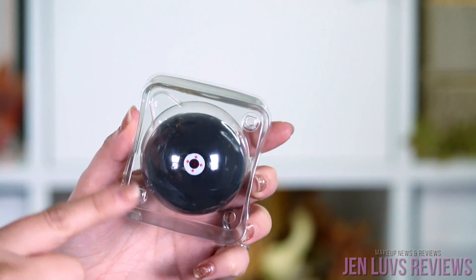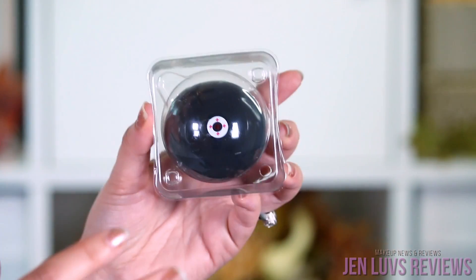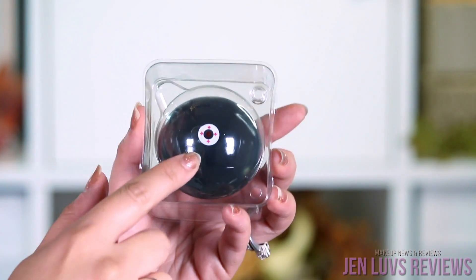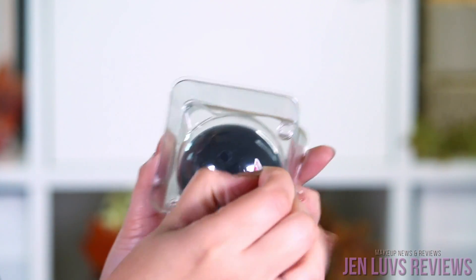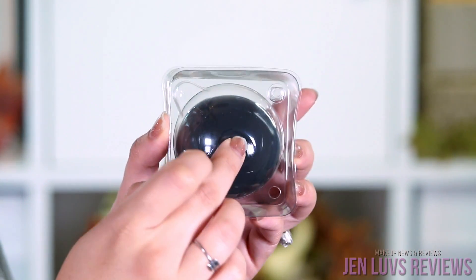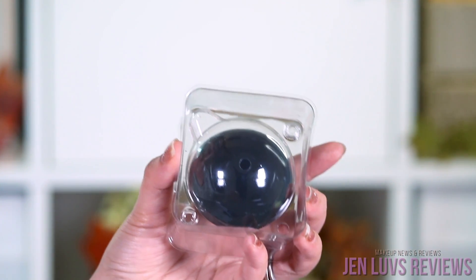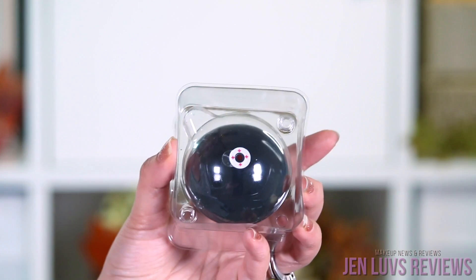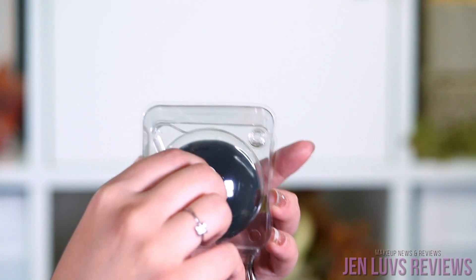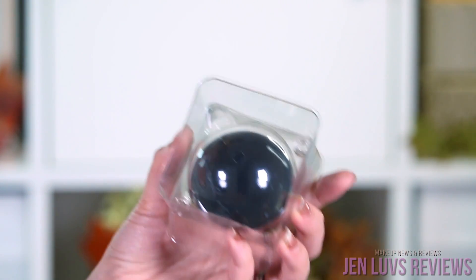I'm going to go rinse this off and I'll be right back. Just a quick note — as I was cleaning up, I noticed that I did not understand the directions. Apparently my reading comprehension is not that great. What I was supposed to do was leave the ball inside the container, then peel the sticker off, and lance it right there — so I wasn't supposed to take it out. That's why it wasn't being poked in the correct spot and why it fell on the floor. I wanted to show you the way it's really supposed to be done so that if you get this, you do it correctly.